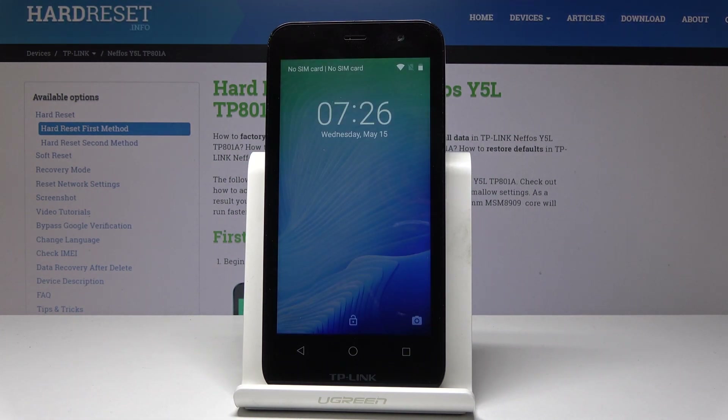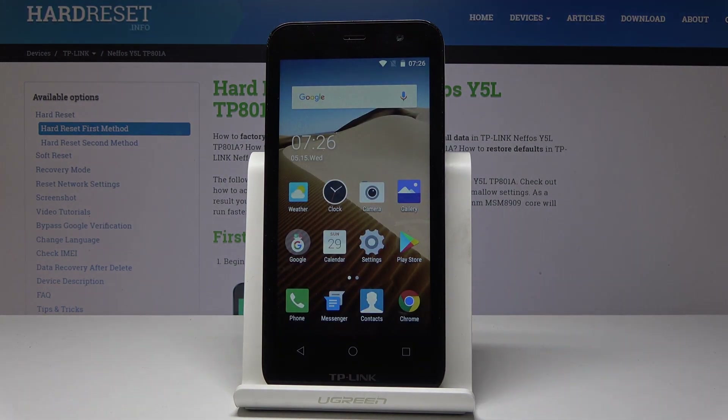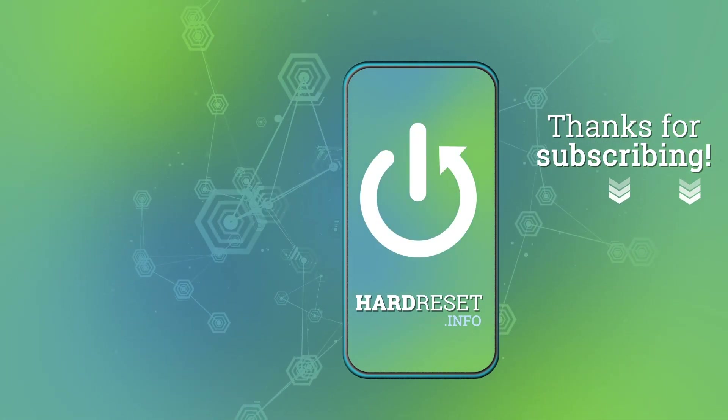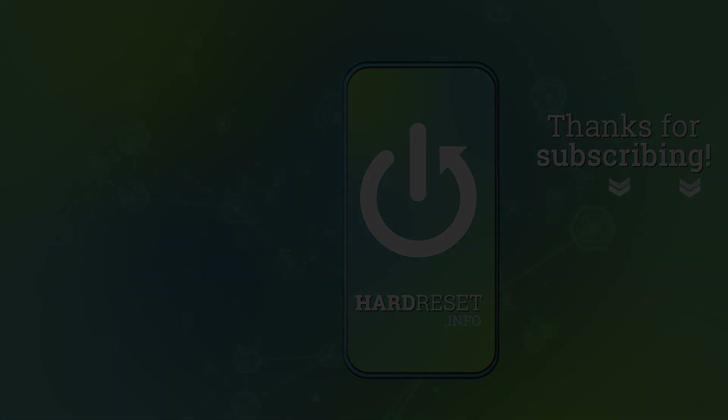The home screen pops up, so everything went well. Thank you for watching — please subscribe to our channel and leave a thumbs up under the video. We'll see you next time.